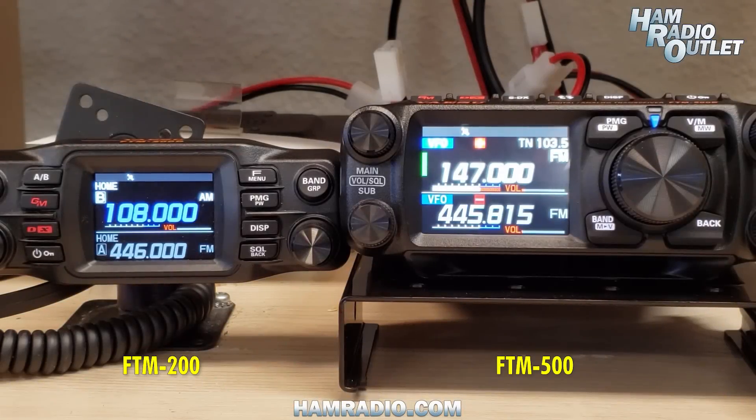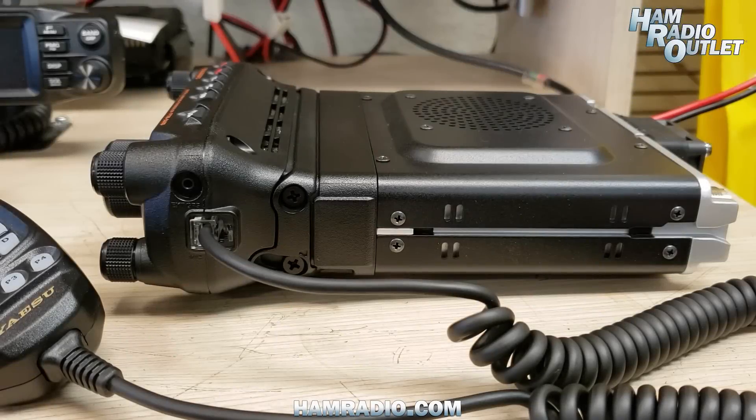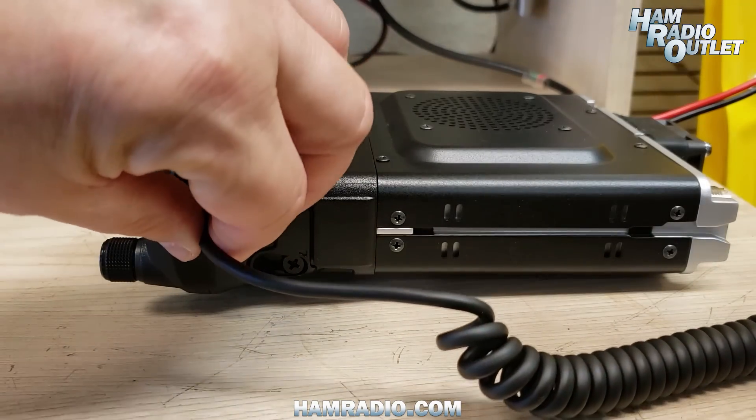I have here the FTM-200 and the FTM-500. You can see the screen is so much larger on the FTM-500, and of course it is touch sensitive. The control head is removable, as is the microphone.